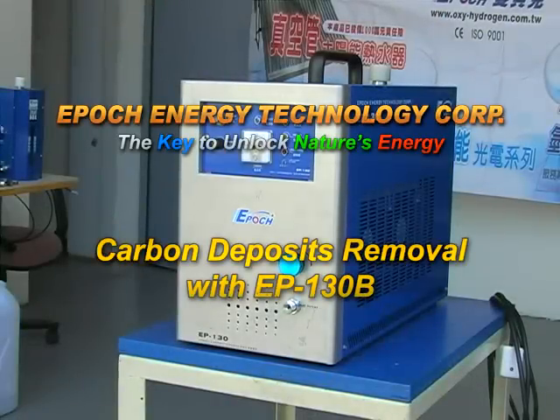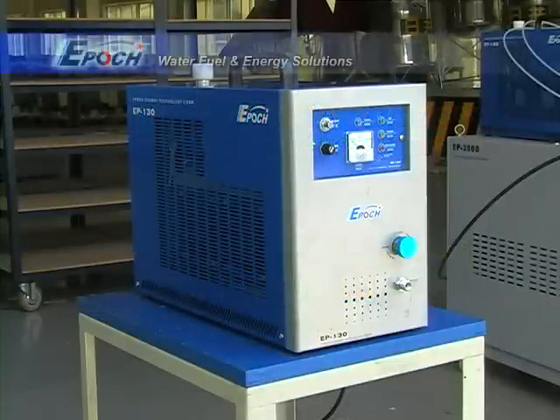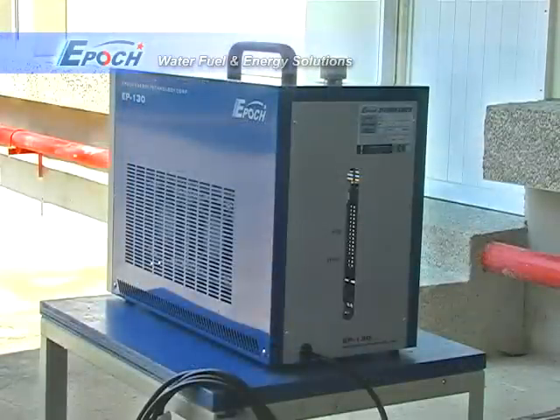Hello. This video will introduce Epoch's EP130B and guide you through the carbon cleaning process for motorcycle engines.